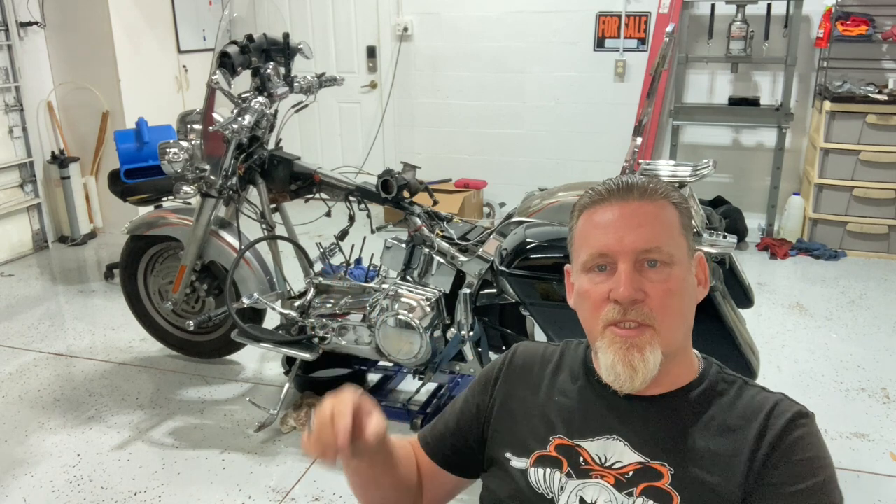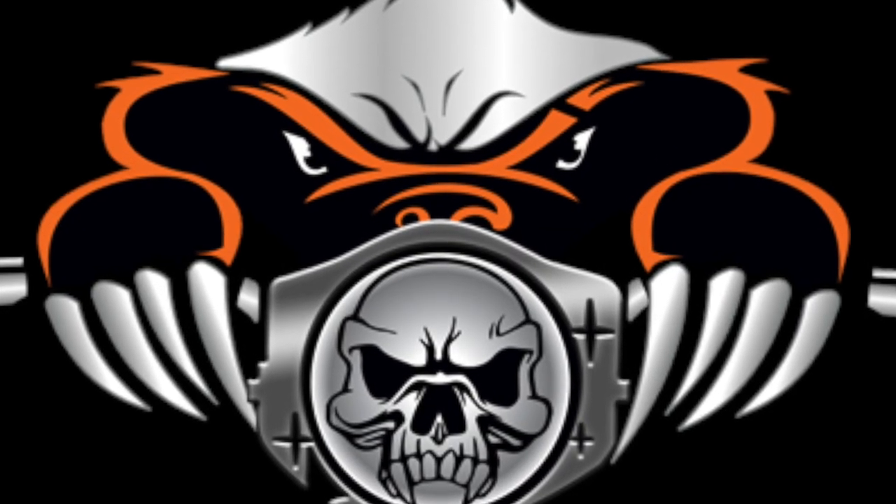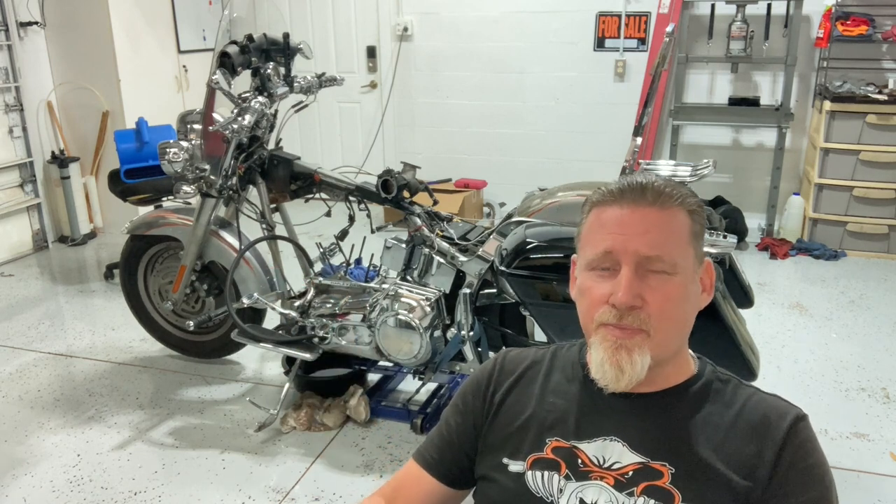What's up guys? Sonny the Badger here with another Fat Boy Friday, and my Fat Boy is in pieces. My name is Sonny the Badger and we basically do videos about motorcycles — usually Fat Boys because that's what we ride. My wife and I ride all over the country and we try to share those adventures and experiences with you right here on this channel. If you are a returning watcher, welcome back.